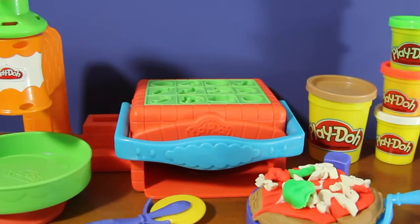That's the Play-Doh Twirl and Top Pizza Shop Playset. It's super fun and very easy to use. Become your own chef by using all 12 toppings in the 4 colors provided in this playset, and let your imagination run free.